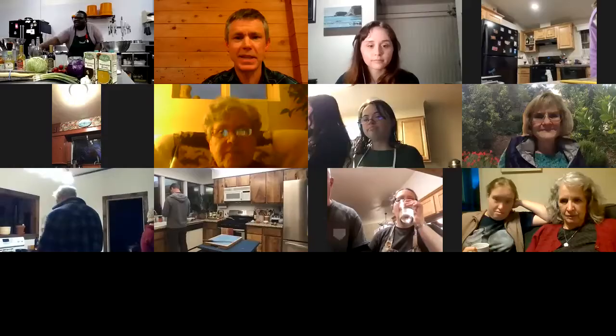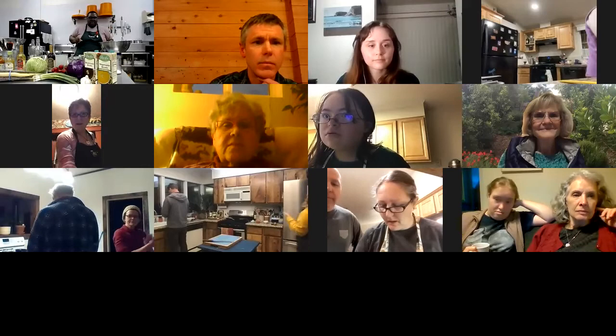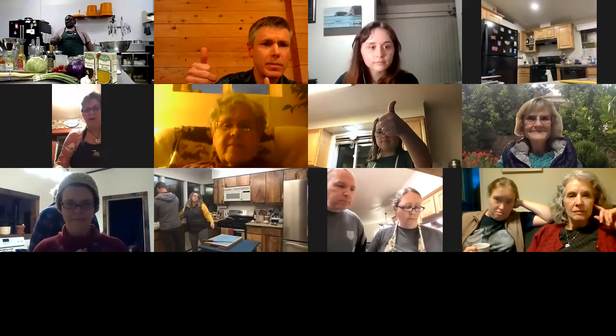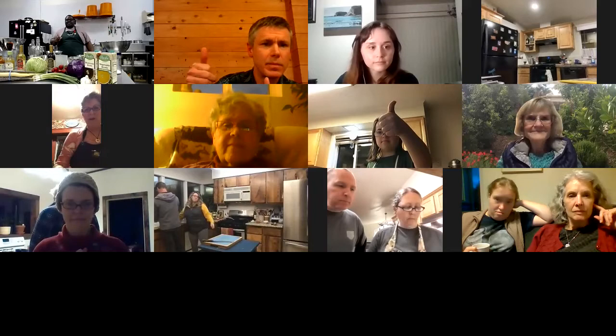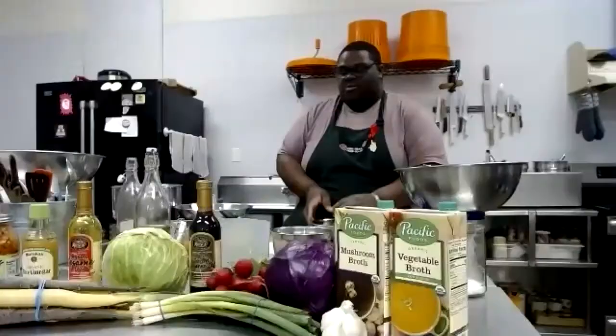Is everybody at a good stopping point? Are you tasting your slaw? Seeing a lot of thumbs up — good. Now, the mushroom prep. When we first worked up this recipe here at the co-op, we did not sweat our mushrooms and it just made it taste a little bit different than what we're used to. So as we're working up the batter for our kimchi pancakes, we're going to start prepping our mushrooms to sweat those in the pot.